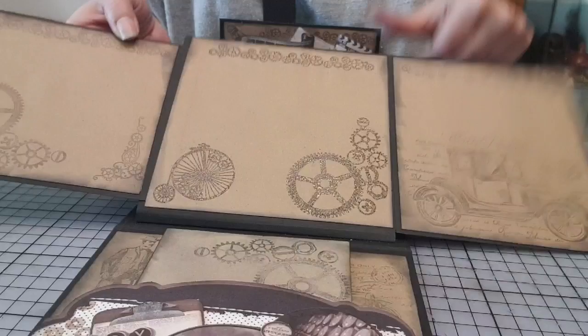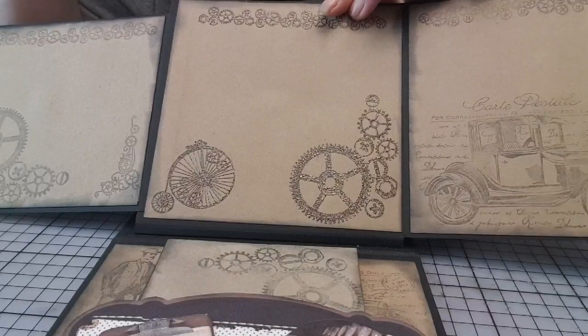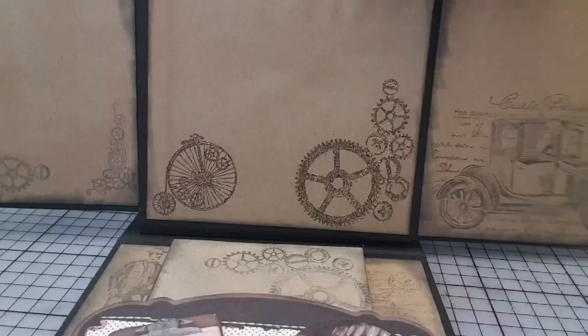Là, c'est embossé. Le problème juste qui se pose, c'est que, vous le remarquerez, avec les aimants, là où il y a de l'embossage, surtout quand j'ai embossé au milieu, ça fait des bosses en fait.